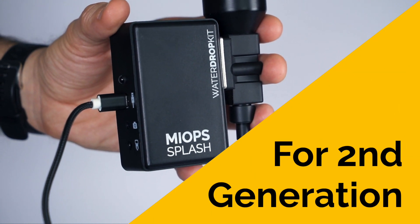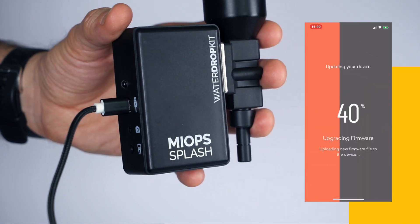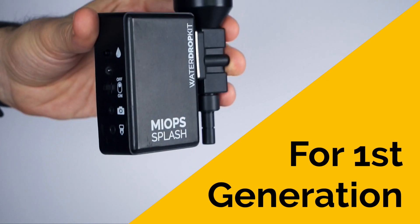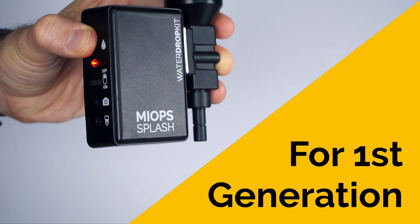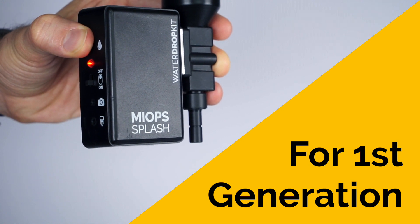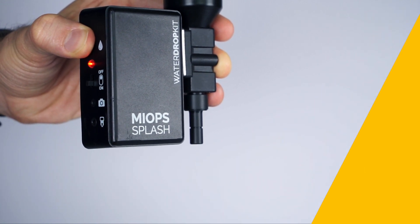If you have a second generation MyOps Splash, just click the Start button. If you have a first generation MyOps Splash, first turn your device off. Then press and hold the Drop button while turning your device on. Finally, click the Start button.